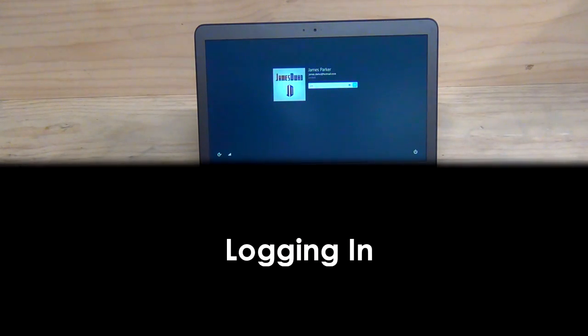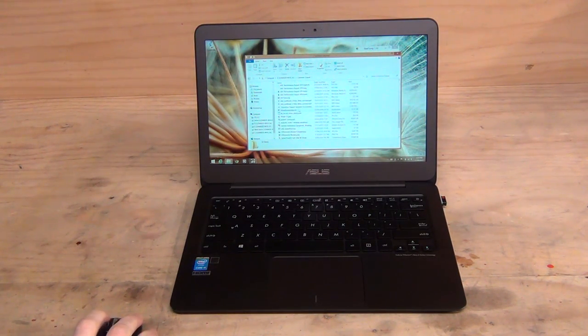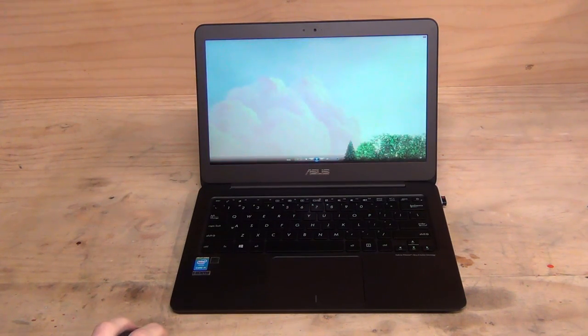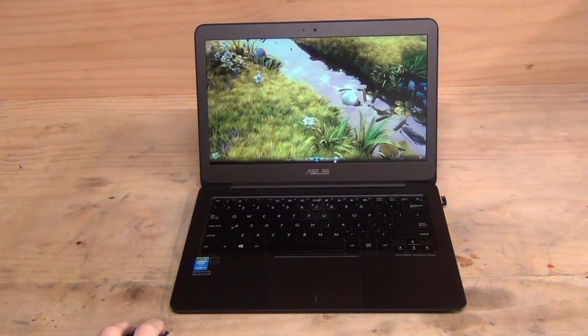For browser and video playback — specifically HD video — you might be surprised to find that the UX305 is capable of playing back 4K 60fps video. I loaded the Big Buck Bunny 4K demo at 2160p 60fps MP4, and it played back flawlessly with very low CPU load in the 10-20% range. Oddly, VLC will only do 4K at 30fps for some reason — presumably its hardware acceleration isn't quite designed for the Core M platform yet, though that may change over time.